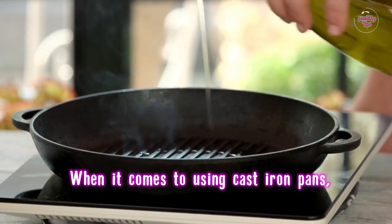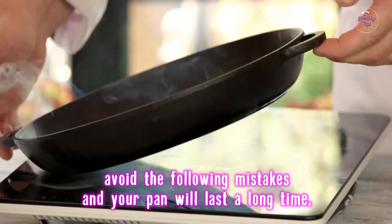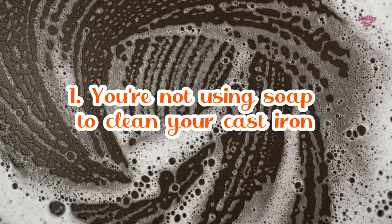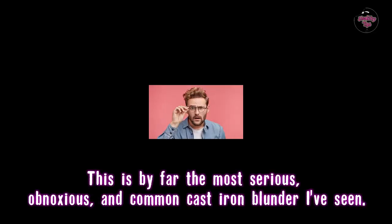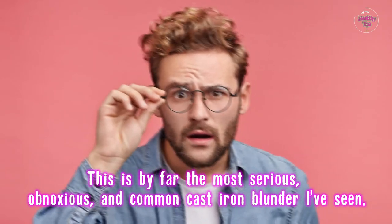When it comes to using cast iron pans, avoid the following mistakes and your pan will last a long time. Number 1: You're not using soap to clean your cast iron. This is by far the most serious, obnoxious, and common cast iron blunder I've seen.